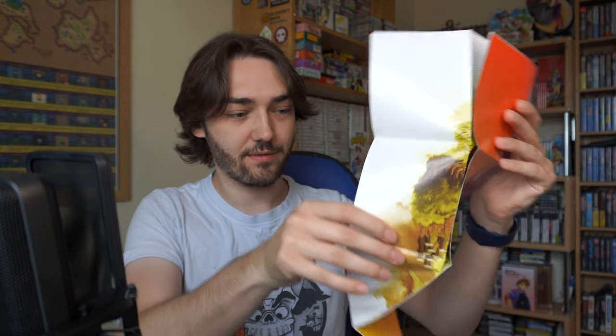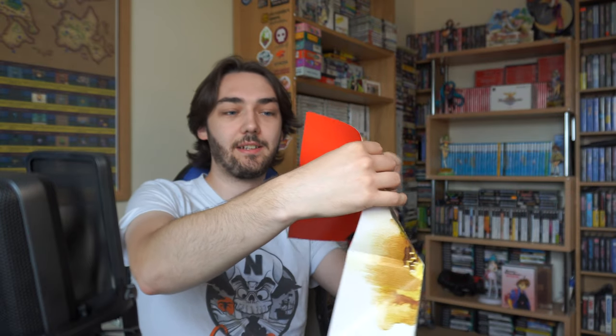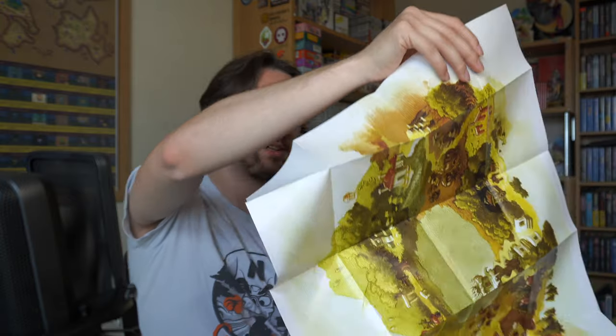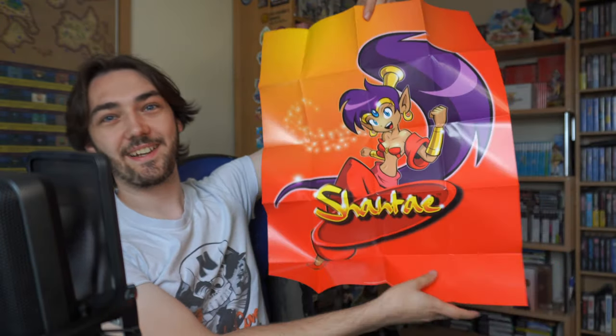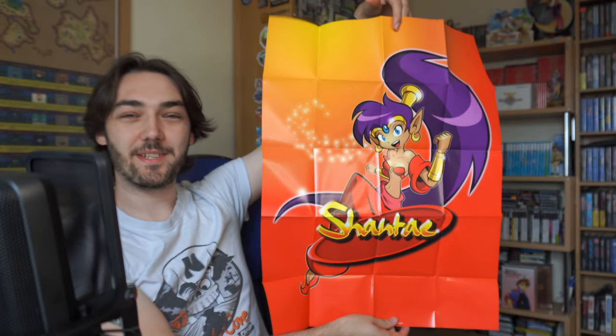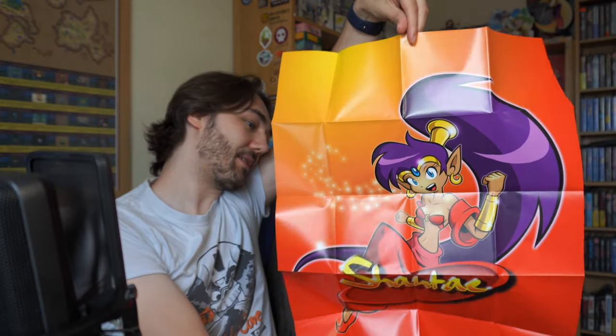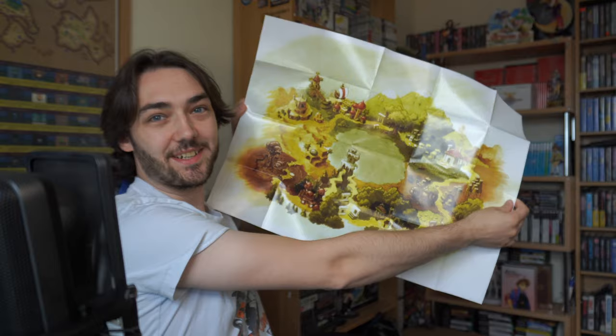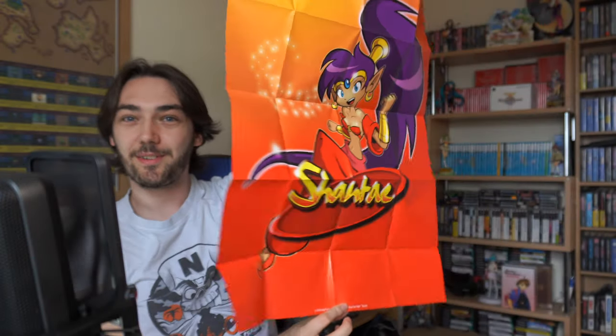The other thing that came in there is this poster, which is actually a lot bigger than I thought. Let me get this folded out — I might have to step back a bit. I'm worried about damaging it because it's very, very folded up. Wow, that's really cool — look at that, that is awesome! I'm so happy to have that, and there's a picture on the back as well. It's actually the picture that's on the CD but obviously just a lot bigger.